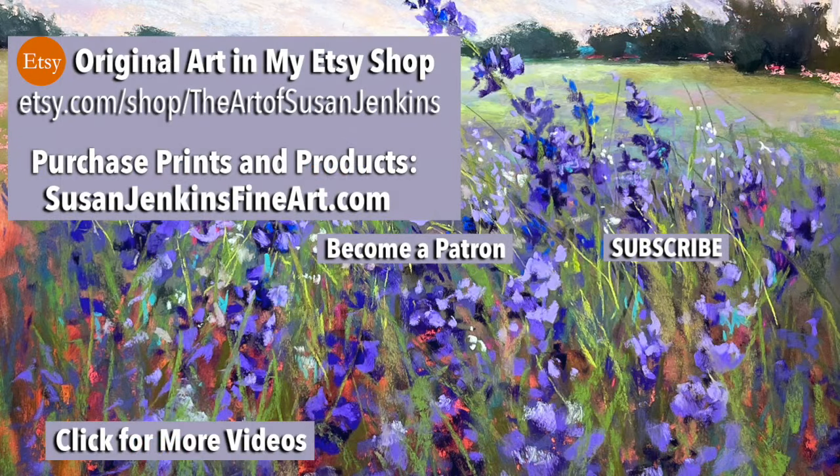I hope you guys learned a lot with that. If you're a patron of mine, you know what to do - recreate from this, share in the homework album, have fun. You guys are awesome and I love all you guys. Happy painting and God bless.